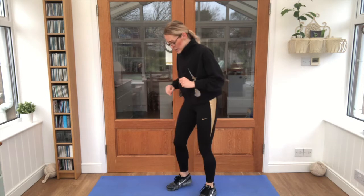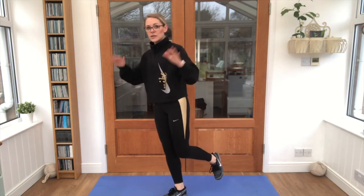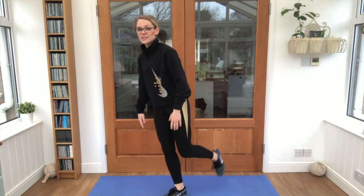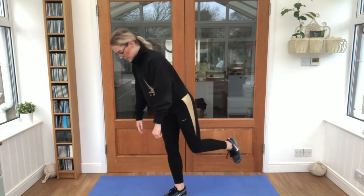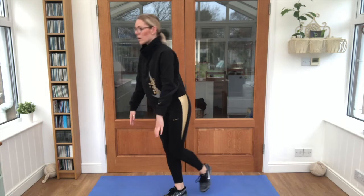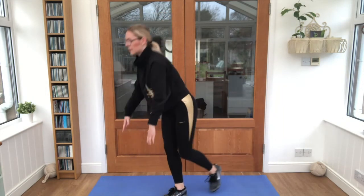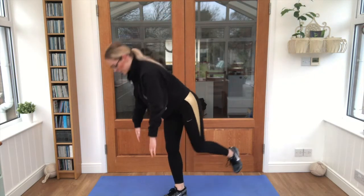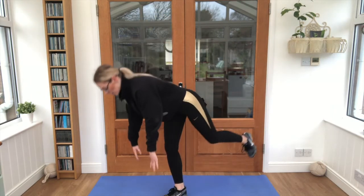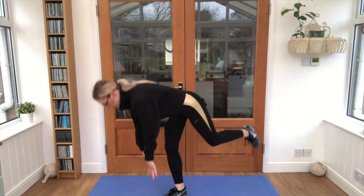Even trickier — can you stand on one leg and use both hands to reach down and touch your toe, without the other leg going onto the floor? Let's see! Good work, nice and slowly, keep that balance, keep breathing. Keep doing really well — let's give it a go a couple more times, don't let that leg touch the floor.